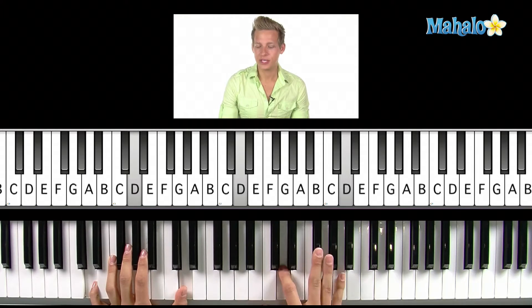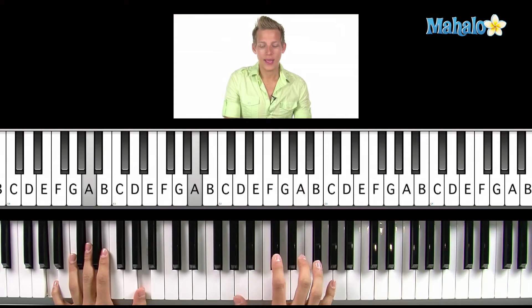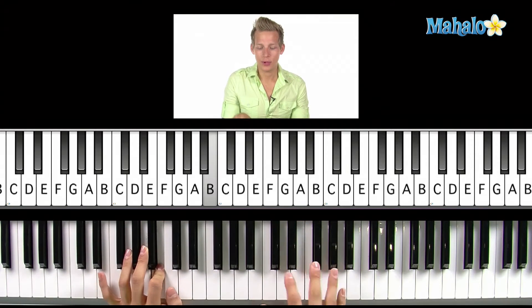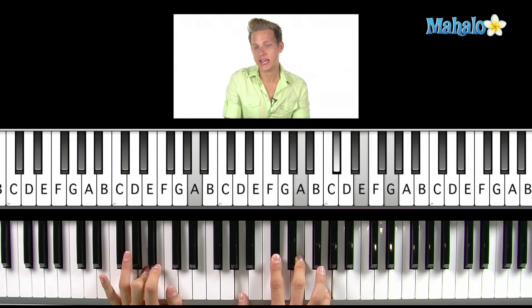We have D, F sharp, A. We have A, A, C sharp, E. We have F sharp minor, C sharp, F sharp, A, and B minor, which is a B, D, F sharp. We also have an A7, which is just our A chord adding a G natural on top.